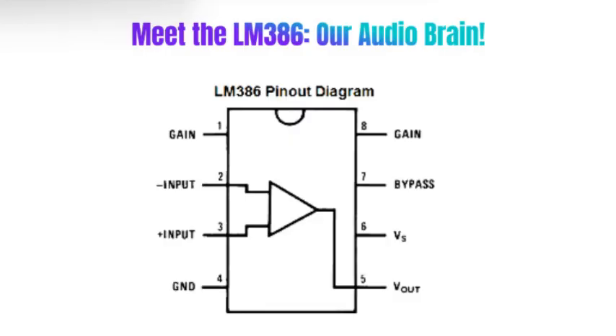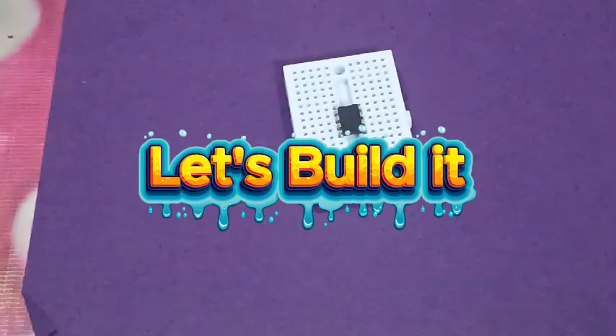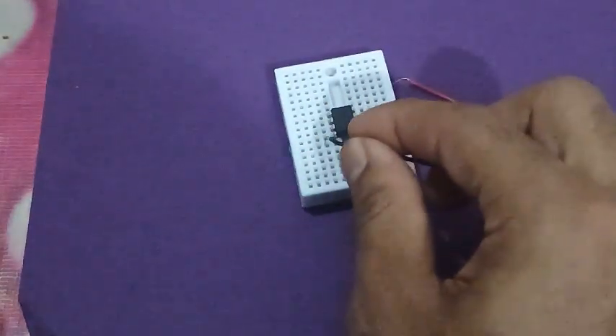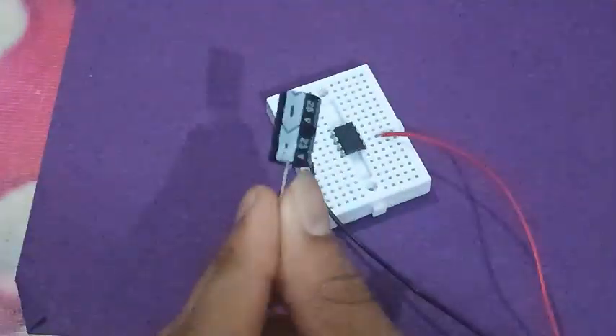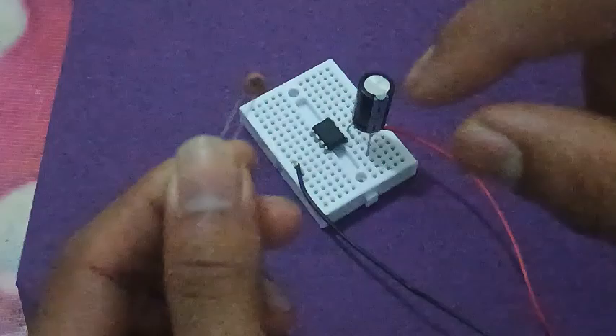Pin 7 is the bypass pin where we add a capacitor to reduce noise. Let's build it step by step. Place the LM386 IC on the breadboard. Connect pin 4 to ground and pin 6 to plus 9V.